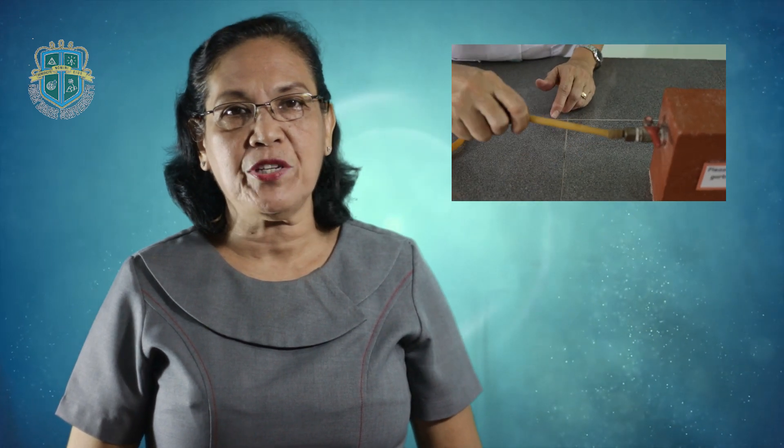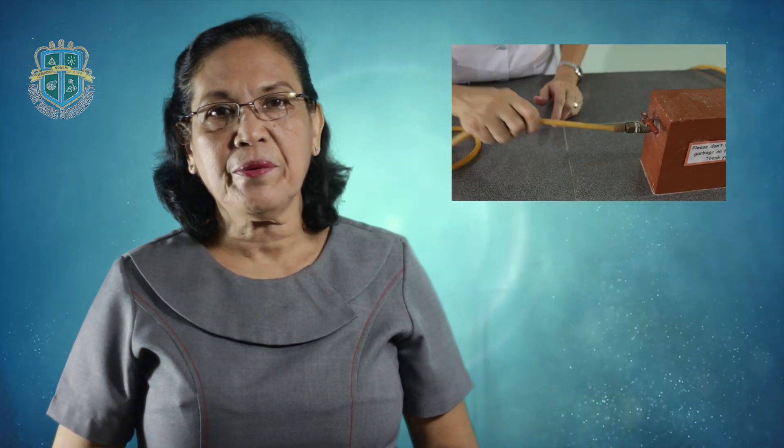Test by pulling the rubber tubing and see to it that it will not be dislodged from the gas cock. If it is already properly fitted onto the gas cock, then the Bunsen burner is now ready to be ignited.